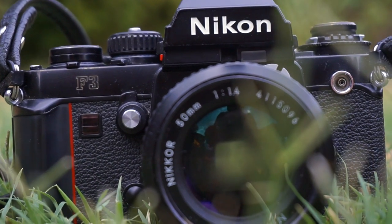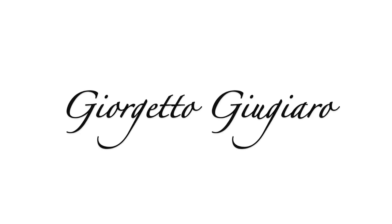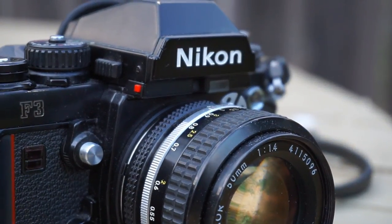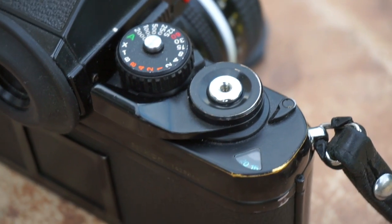On the exterior of the body, you have the famous Red Strike, which was designed by the famous Italian designer Giorgetto Giugiaro. The simplistic Nikon emblem sits on the front of the camera to let everyone know its legacy. And on the top of the camera, you have what most will call the perfect layout.